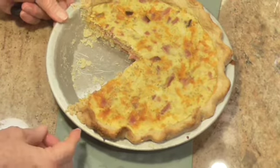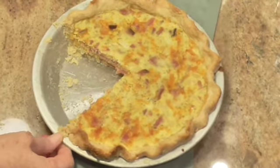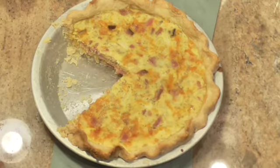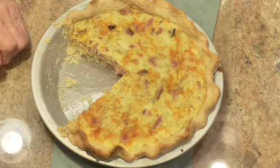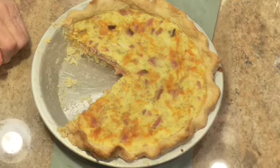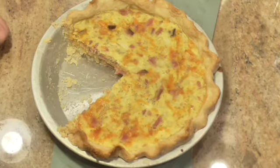Look at that flaky crust! This crust is my friend Nikki's grandmother's recipe, and it's very flaky. If you'd like to have that recipe or see me make it, let me know — I've not put this one up yet. Sam says it's delicious, and the crust is extraordinary. It's got ham, egg, cheese, and onions in it — really delicious.